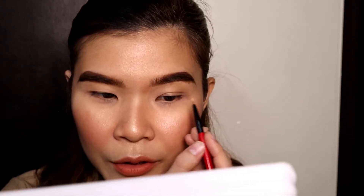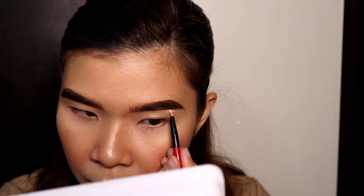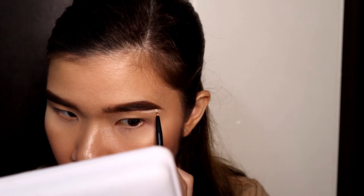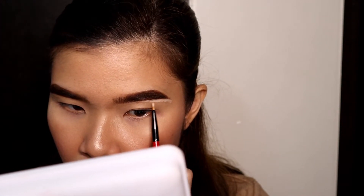Ang ganda niya na, di ba? Pero parang super dark niya sa akin. Dapat talaga yung ash brown or dark brown lang ako. So guys, ayan na siya, ganyan na yung tsura niya. And for me, super dark siya. Napfeel ko na parang un-dark-dark niya sa akin. Di ako sanay na ganyan yung color, kahit almost the same color naman siya nung buho ko. Pero feeling ko super dark niya sa akin.